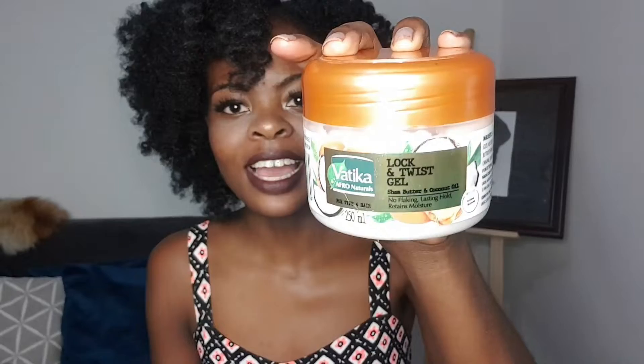Hi guys, it's Chilekwa and I just did a bantu knot out. I was experimenting with two products of the same brand. The two products I was using in this video are the Vatika Curl Defining Cream and the Lock and Twist Gel. On the right side of my head I used the curl defining cream, and on the other side I used the lock and twist gel — just to see which of the two products would give me the best results. Keep on watching to see how I achieved this bantu knot out look using just these two products.